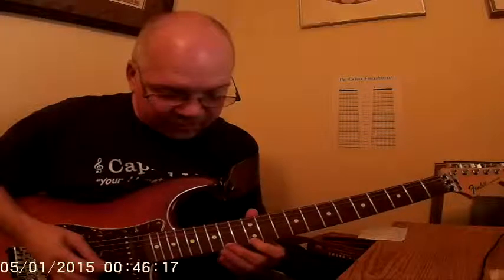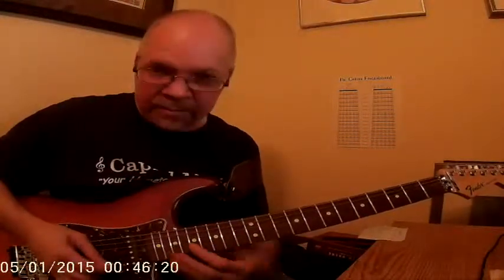The notes are E, F sharp, G, A, B, C, and a full step bend.